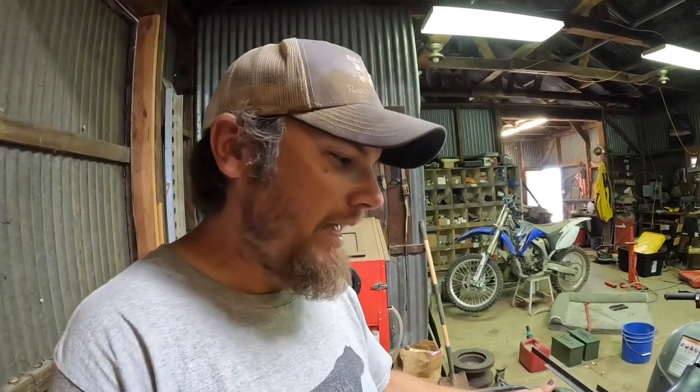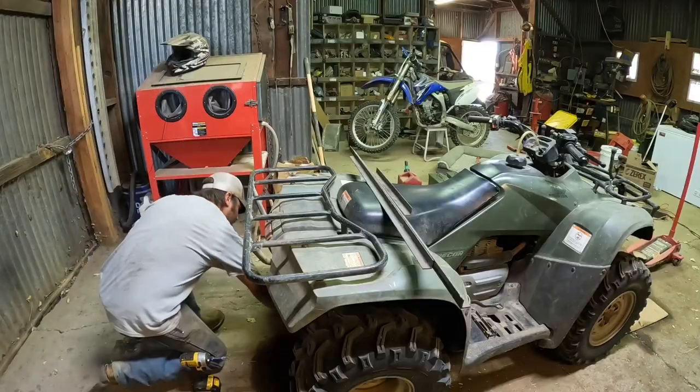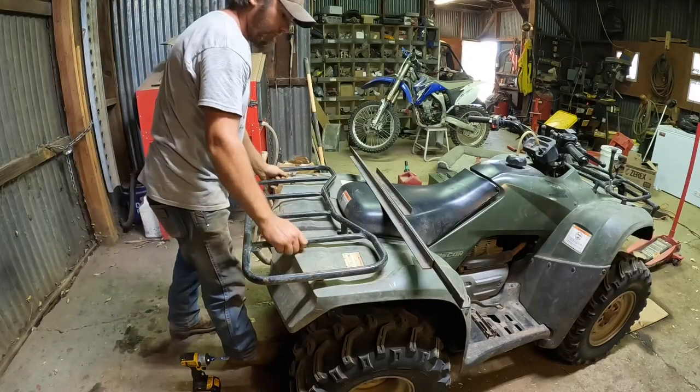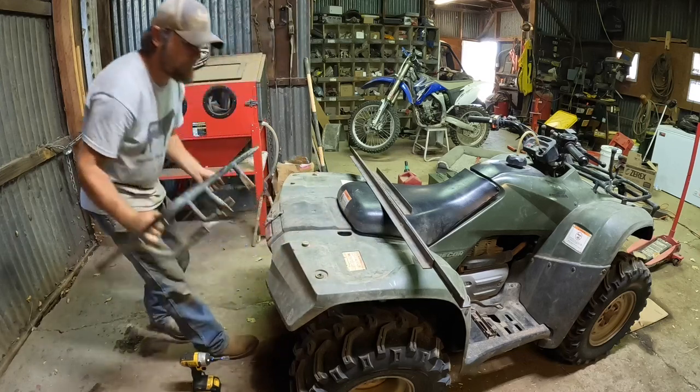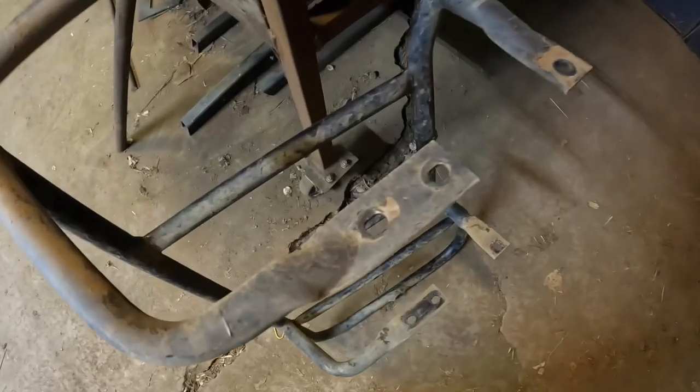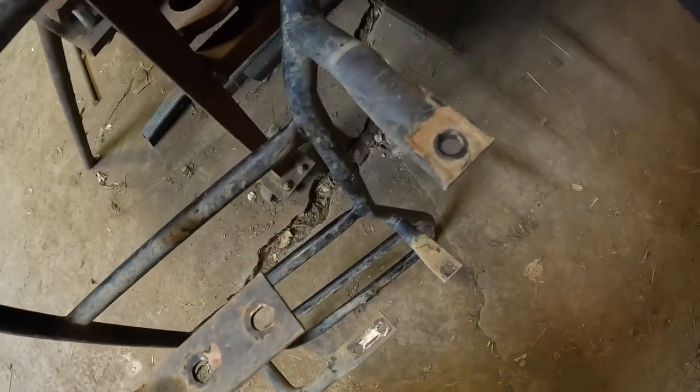The factory rack just attaches to the four-wheeler with six bolts and it's pretty easy to take on and off. So I'm thinking I'll just take this off, make some new mount pieces that can bolt up to the four-wheeler, and then build the rack while it's on the four-wheeler with the factory rack removed.